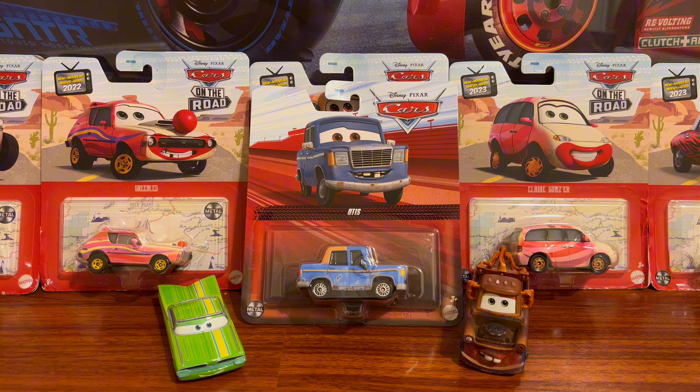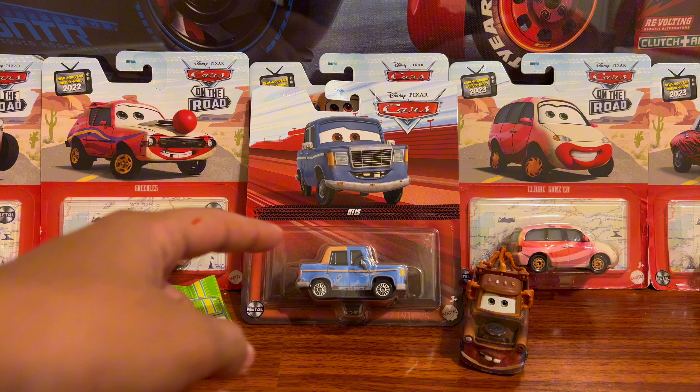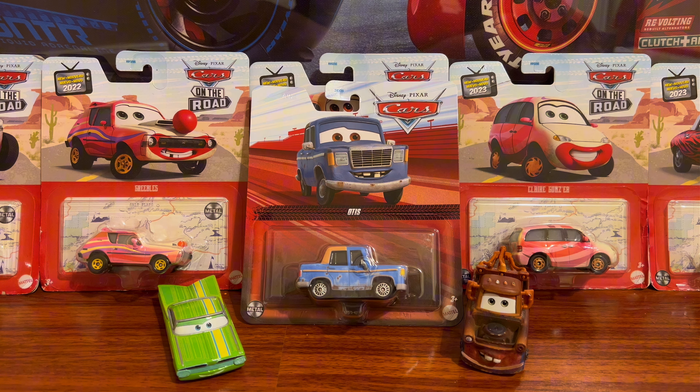Hello everyone and welcome back to Piston Cup Diecast. Today we have Otis from Cars 2, and I am so happy I finally found him because he was released in 2022 with the white card on the back, but I did not find him sadly — he was quite rare.